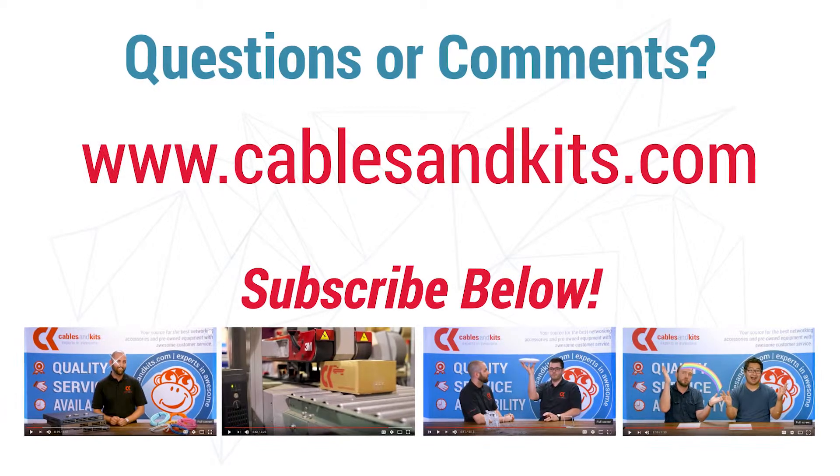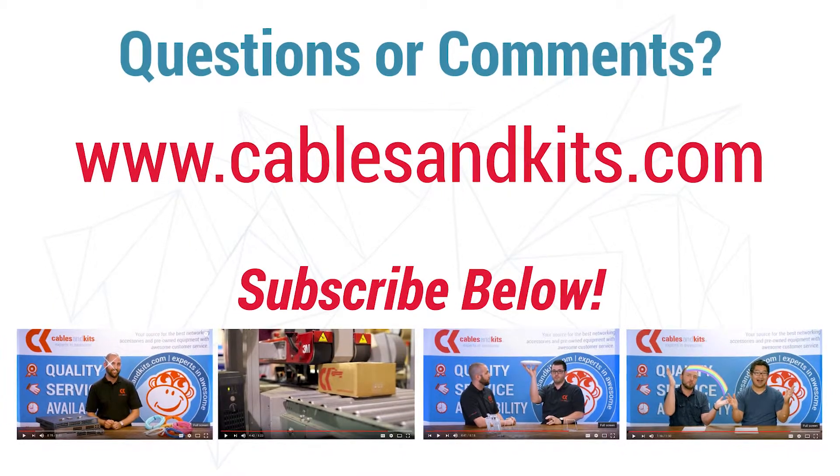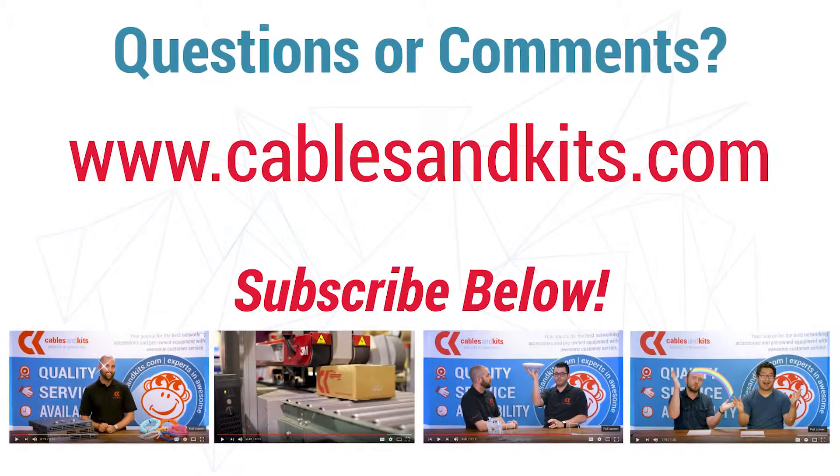Do you have any comments or questions? You can reach us at cablesandkits.com. Don't forget to subscribe to our YouTube channel for future product videos, updates, and other great content.